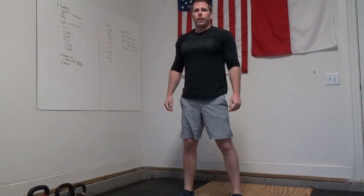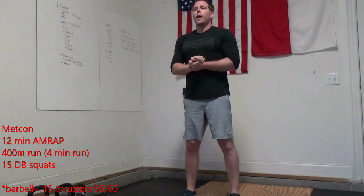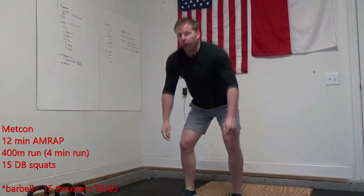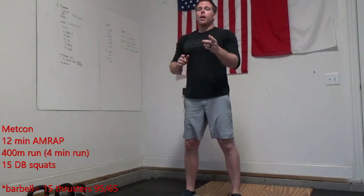After you finish that strength portion, we're going to do our Metcon. Today's Metcon is a 12-minute AMRAP. You're going to run 400 meters — looking at about four minutes of a run if you don't have that mapped out, a little bit further than you went on the warm-up. Then 15 dumbbell squats, just like we did for that strength portion — dumbbells up on our shoulders, going down to the bottom of that squat, standing up tall. If you have a barbell and you feel like it, you can swap out those 15 dumbbell squats for 15 thrusters at 95 or 65 pounds. Let's get after it — let me know how you do.